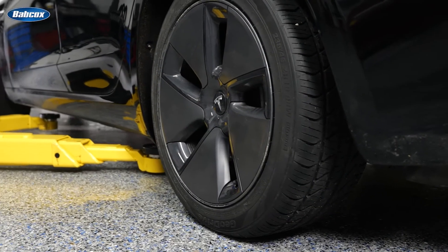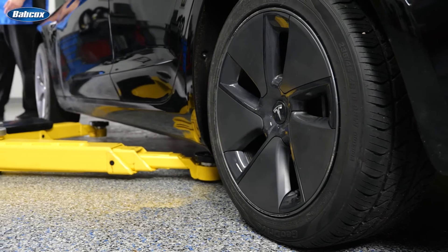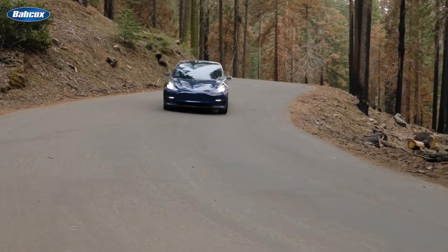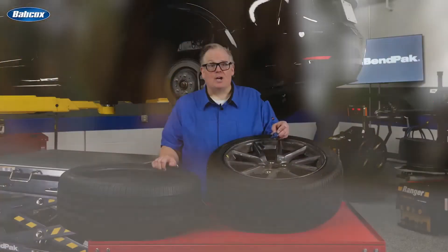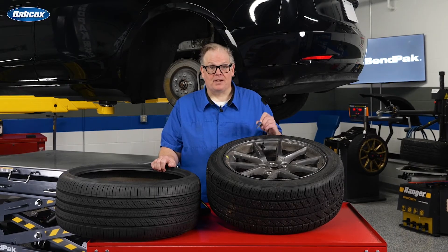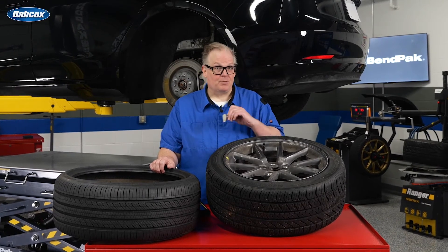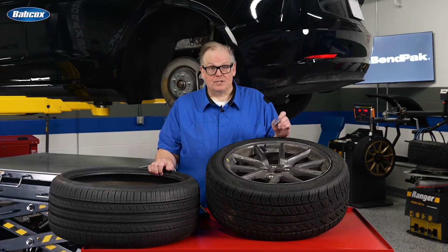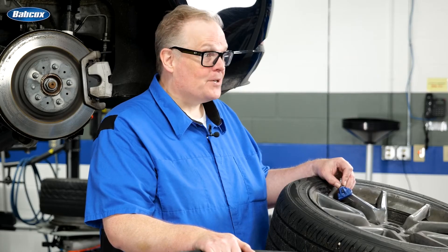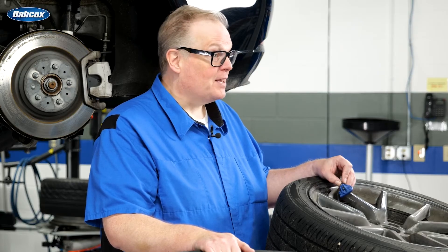Ensure that the vehicle is stationary for at least 20 minutes before continuing on to the next step. Next, perform a road test. Auto learning will start when the vehicle exceeds 25 miles per hour. When auto learning completes, the tire pressure information on the display for all the wheels will be there and there will be no faults. Auto learn can take up to 20 minutes of a test drive. Try this procedure again if the tire pressure system needs service displays.